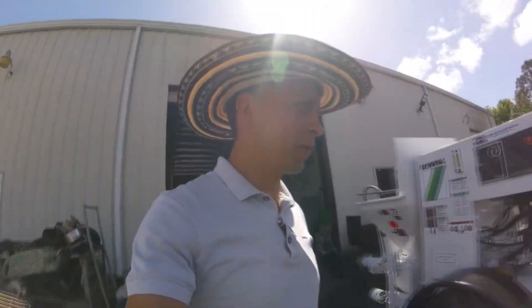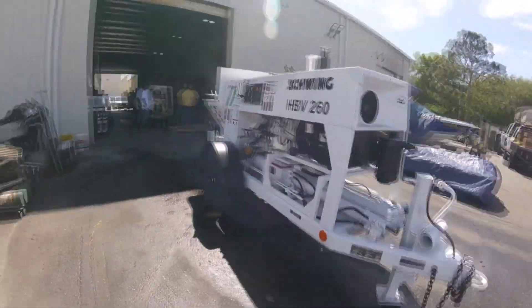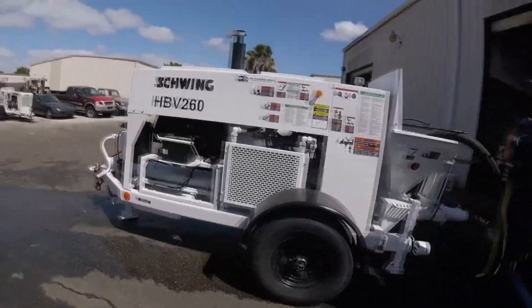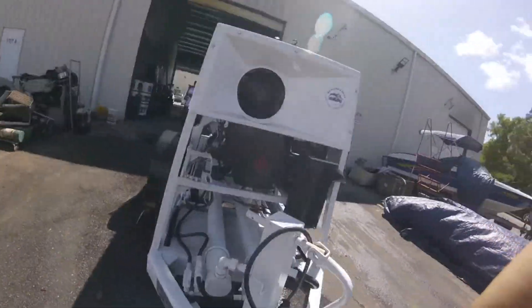Today we're going to do a quick demonstration on an HBV 260 that will be fully refurbished for a customer. This thing has been completely redone, and we'll have Harold here showing us all the details, ins and outs of this machine for our customer, Mr. Rod Freeman.